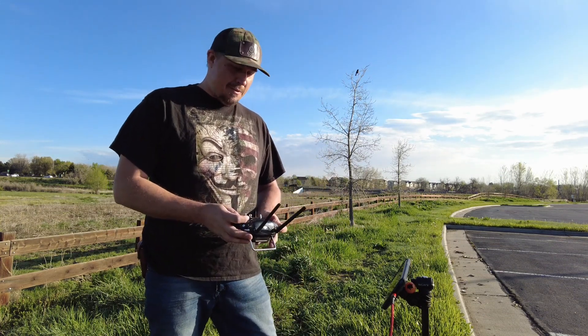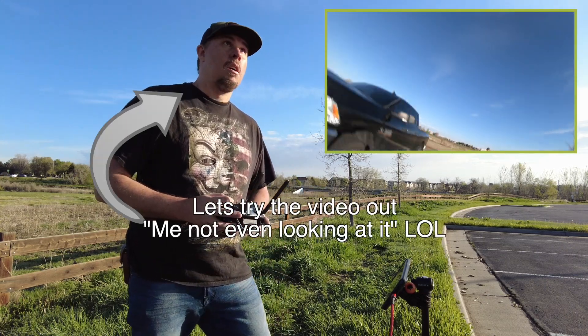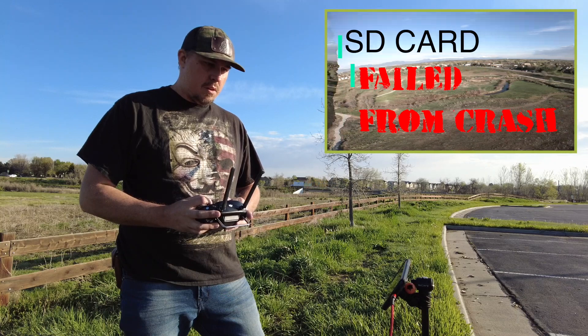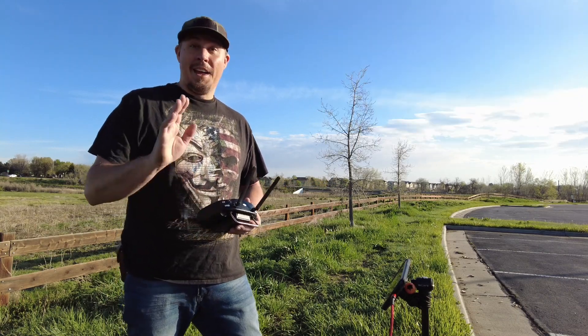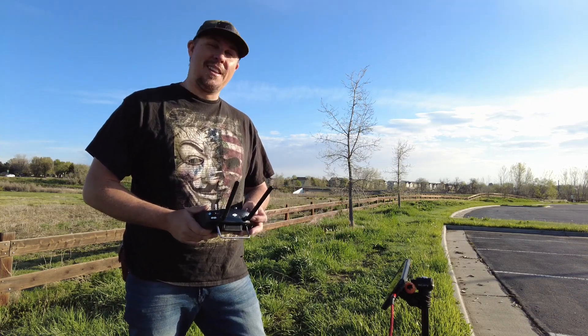We'll try flying it through the goggles — probably not facing the best direction but we'll give it a shot. Okay, latency problem. I just hit the ground but the feed was not displaying that, so let's go get it.